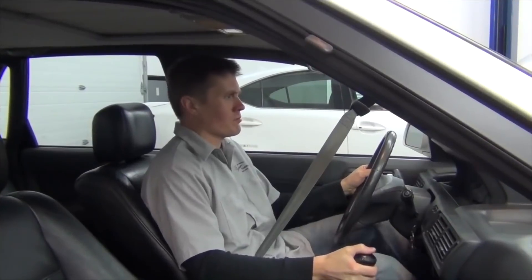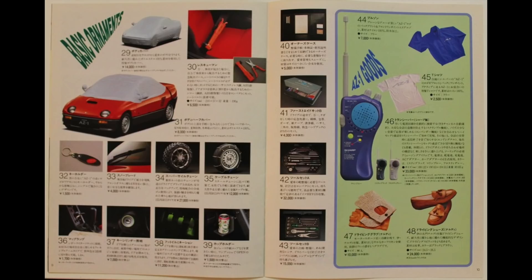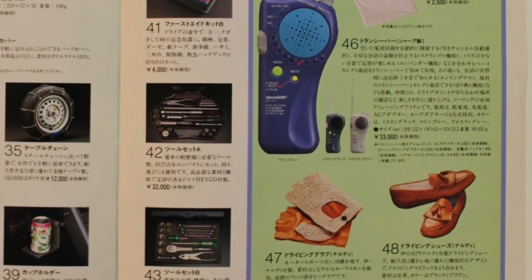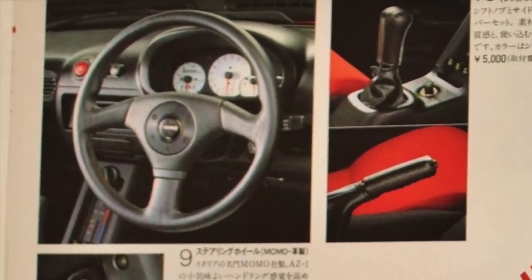Let's change gears for a moment. If you're like me - and you probably are since you're here watching my goofball videos on my goofball YouTube channel - I already know that you love optional goods. Well back in 1992, the AZ-1 was brimming with a stunning array of optional goods. You got your basic ornaments, your comfortable ornaments, your outer handling ornaments, and last but not least, your inner handling ornaments. All the ornaments - they're all here. My AZ-1 has a variety of these options sprinkled throughout, but my favorite is the optional Momo steering wheel that this car came with.